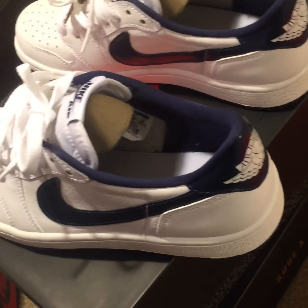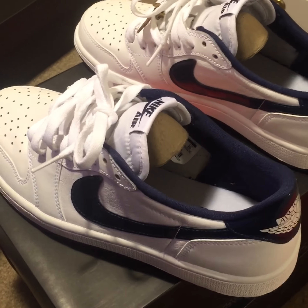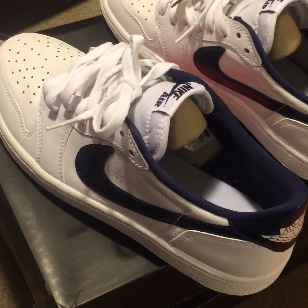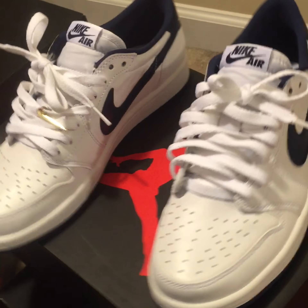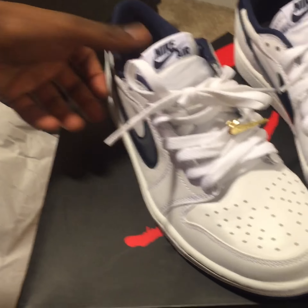Shout out to everybody who's been watching and still watching all my videos — I appreciate y'all. Let me know if y'all want more. I got hella shoes and I got a cameraman now too. Let me know what y'all think of these shoes as well.